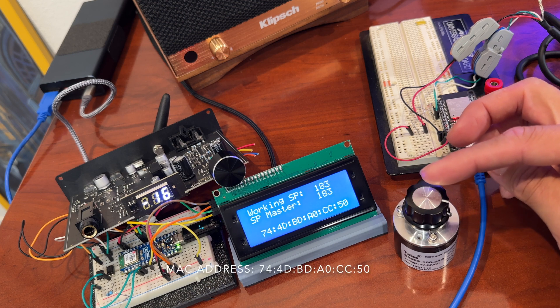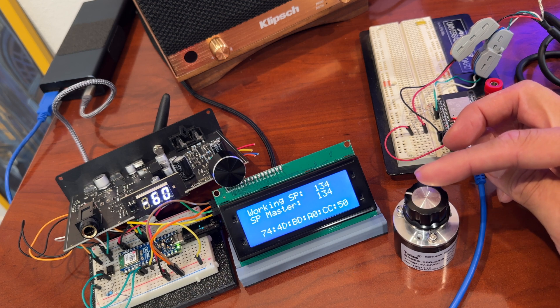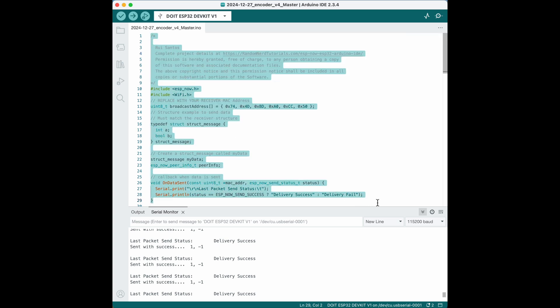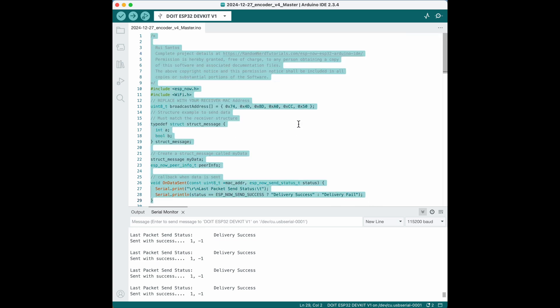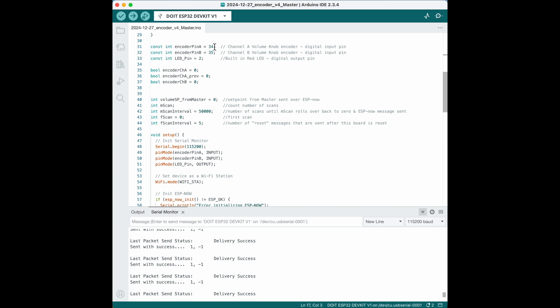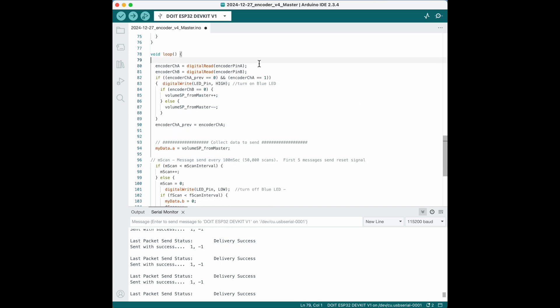I'm pretty happy with the response of the volume knob. The DAC responds quickly, much faster than turning the knob on the DAC itself. This is the code in the master Arduino — the one that's reading the encoder and broadcasting that data to the slave. I started using the ESP-NOW example and this chunk of code is basically from that example. The only thing I've changed is putting the MAC address of the slave Arduino here. We're basically sending a briefcase of data to that address. Inside that briefcase is an integer called A and a boolean called B. I'm defining the hardware pins — this is where my programming starts. We're reading encoder channel A and channel B.